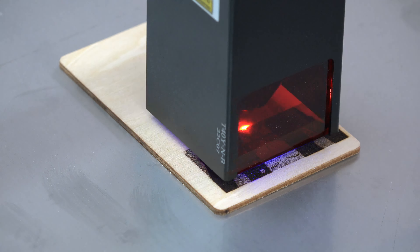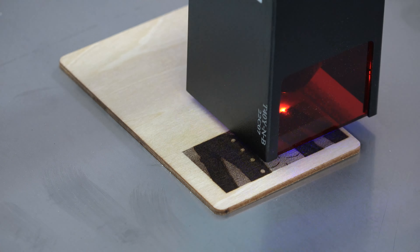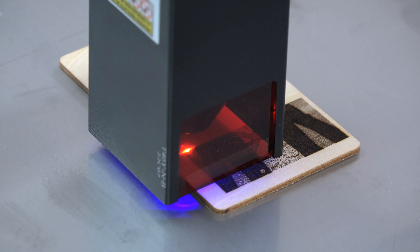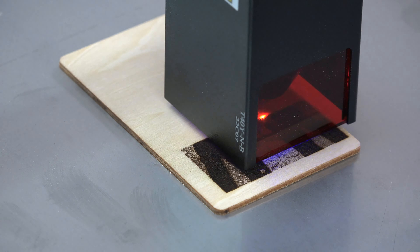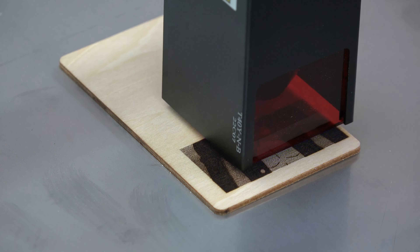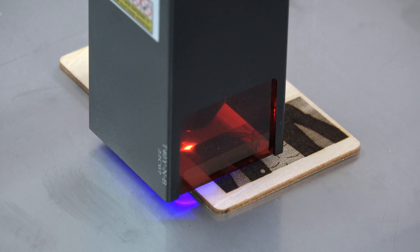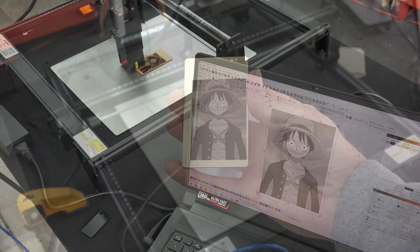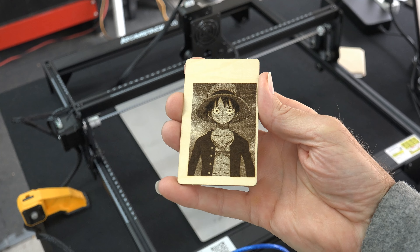My kid loves Luffy, so I thought I would take his favorite character and burn him on a small piece of birch. This was a colored anime picture that was converted to black and white during import. With so many shades being so close in similarity, this will give me a feel of what a 5-watt laser is capable of. This rendition of Luffy took 53 minutes.